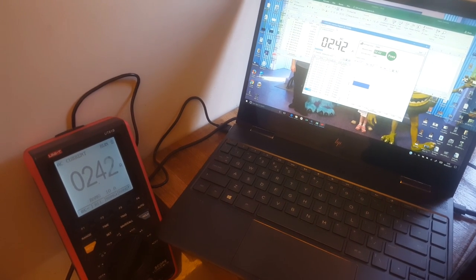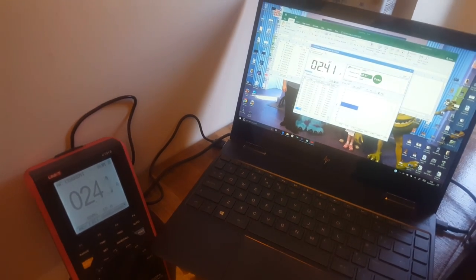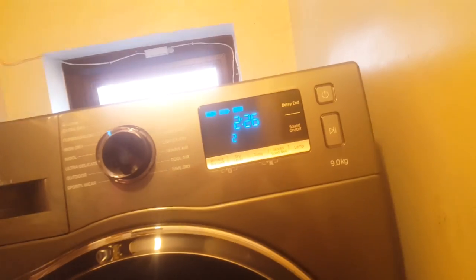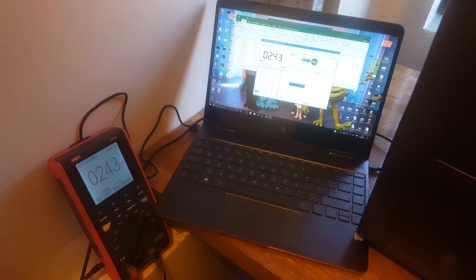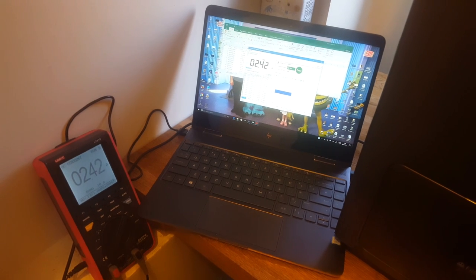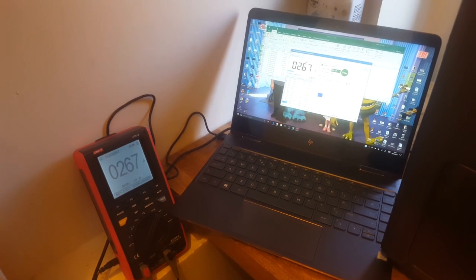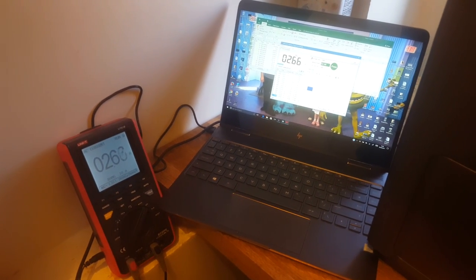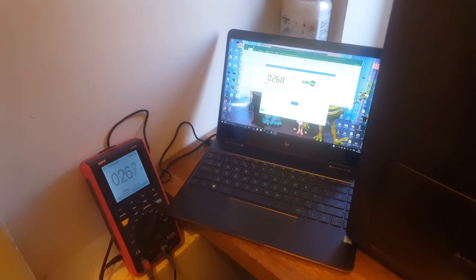It's about 40 minutes into the cycle now and we're drawing 2.4 amps, which corresponds to about 600 watts. So the machine is putting a little bit of heating in there, but not much. 600 watts is still about a quarter of what a normal vented dryer would use, so it's still looking really good. Now about one hour into the cycle and it's using 2.67 amps, roughly about 630 watts. A normal dryer is about 2,000 watts, so we're still at about a third of the power consumption of a normal dryer, and the machine does feel a little bit warm.